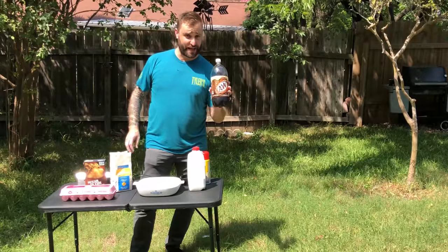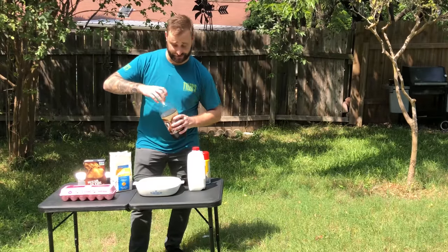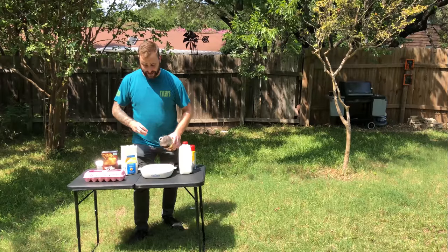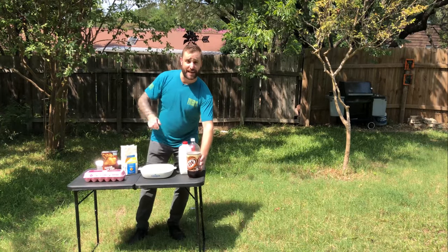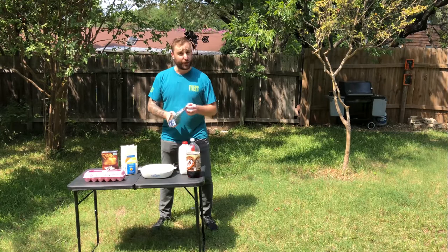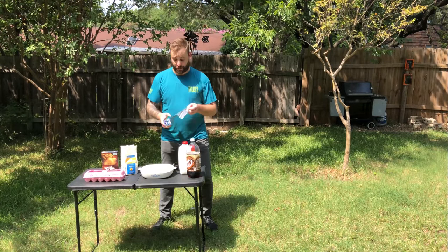Your secret ingredient — the root beer. Whew, it's hot. Now we're all ready to go, but the last thing you need to do to make sure the bees don't get to it is put a little bit of aluminum foil over the place.